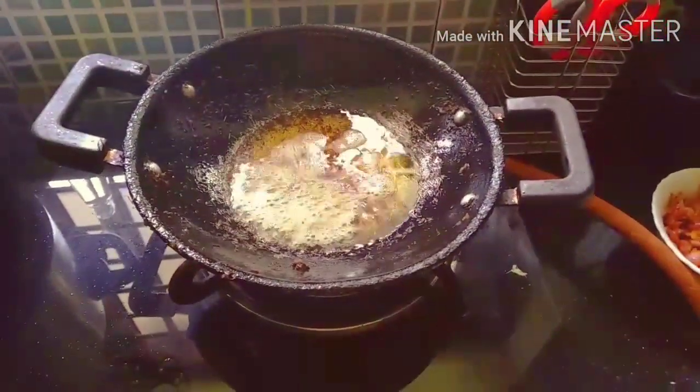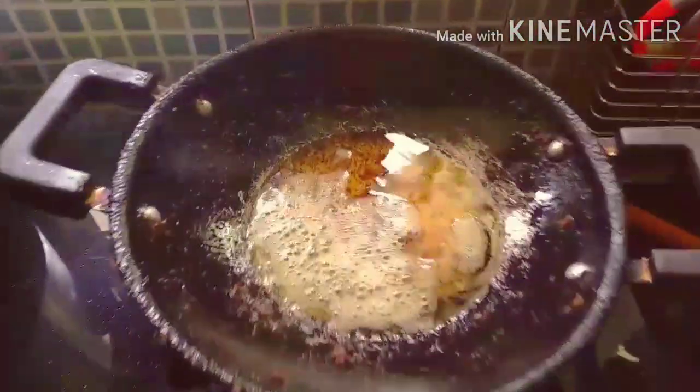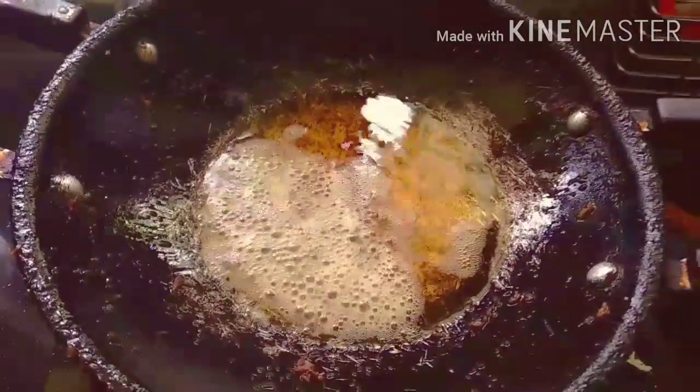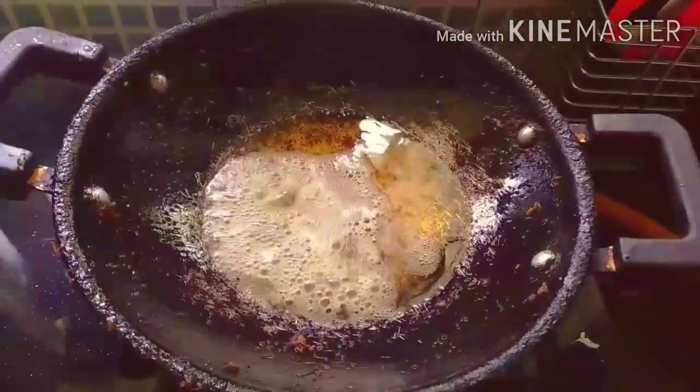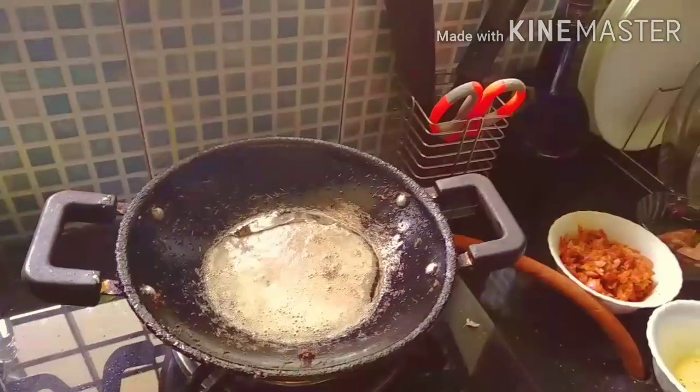I will fry it in a pan. If you prepare it, we will fry it with olive oil. I will fry it for a while.